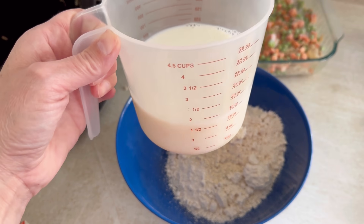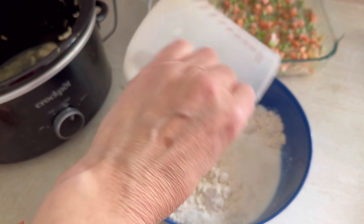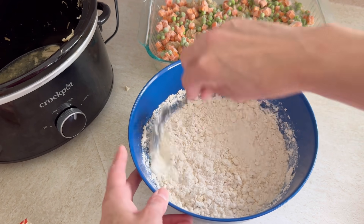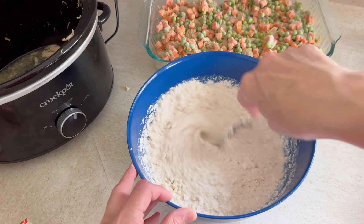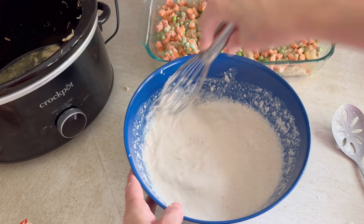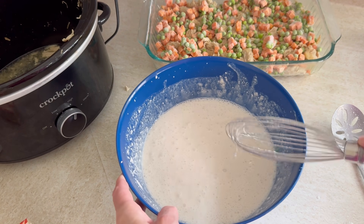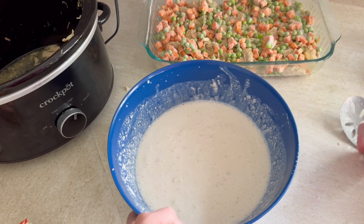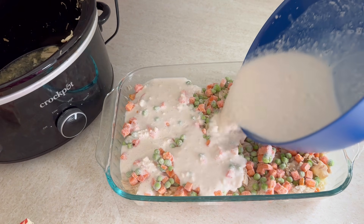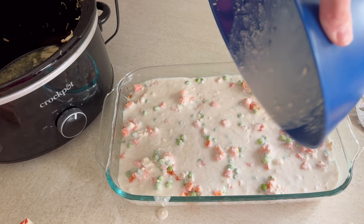Along with the seasoning packet we're going to put in two cups of milk. That seems like a lot but we really have to trust this process — it was hard for me to put this much liquid in but it really does work out, so don't try to cut it back. I couldn't stand the lumps so I used my whisk, but lumps are fine — it's all going to cook into a really nice biscuit on top. We're going to pour that mixture right over our chicken and veggie mixture. You can use any kind of veggies — even a mixed vegetable would be delicious.